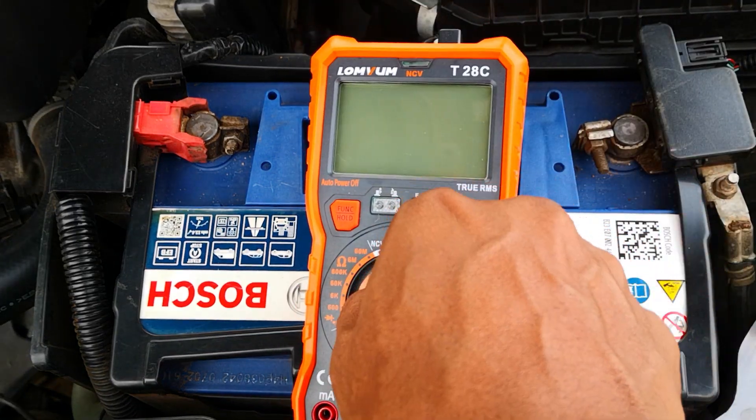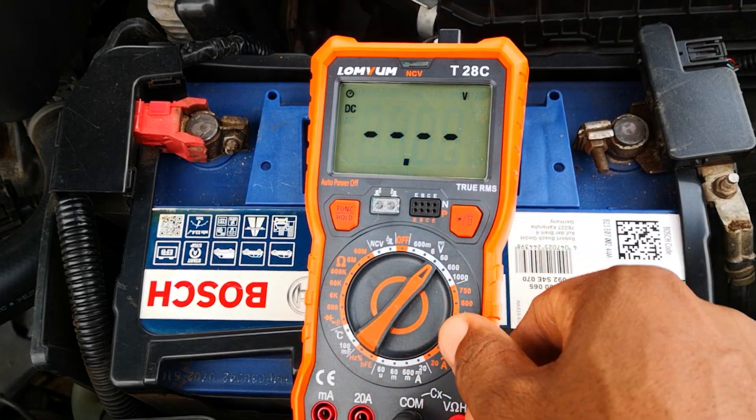Here's one tip that will extend the life of your car battery and make them last longer than ever.